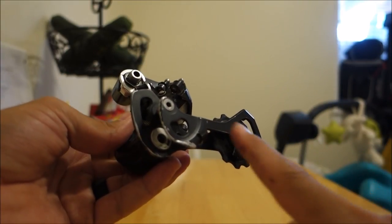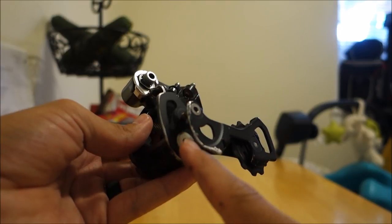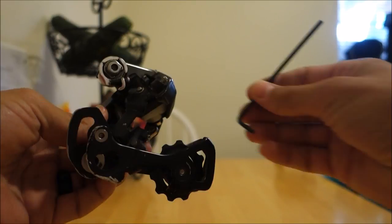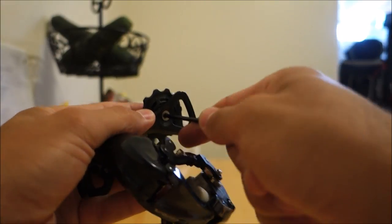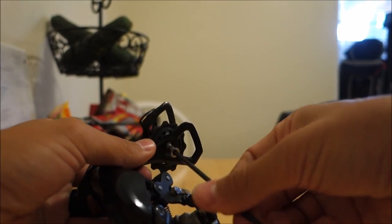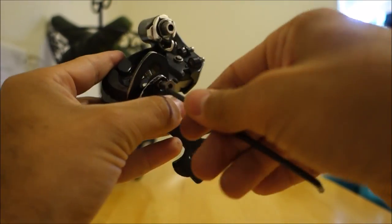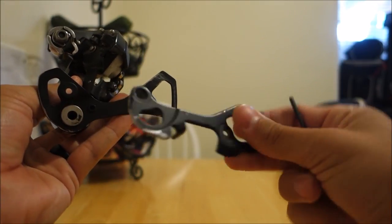The first thing you're going to do is remove the jockey wheels and the outer plate. This derailleur has already had one of the jockey wheels taken off, so I'll show you with the other one. Take a 3mm Allen key, insert it into the bolt here, give it a quick twist — comes right off. Then with the other one, a quick little loosen, the bolt comes out, and the cage is free.